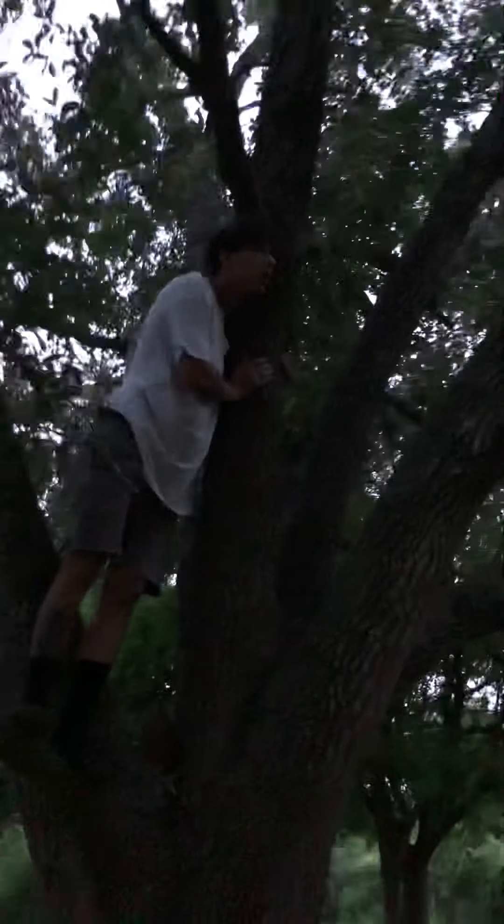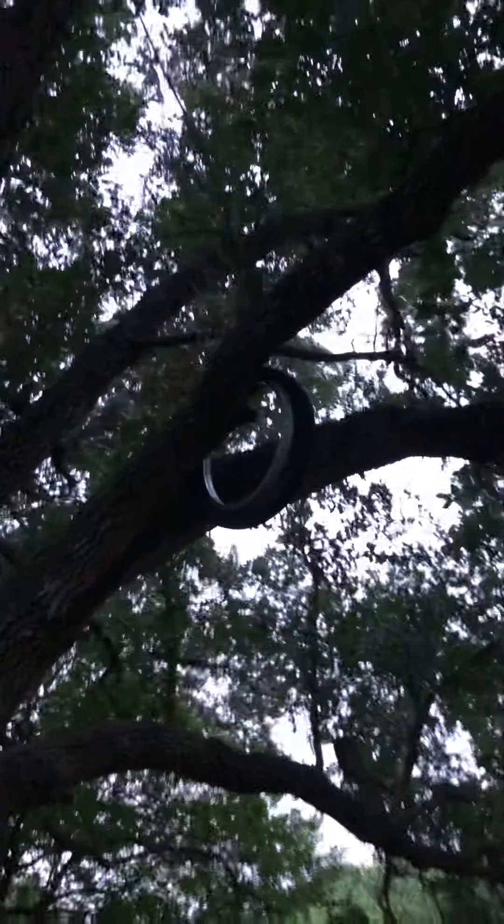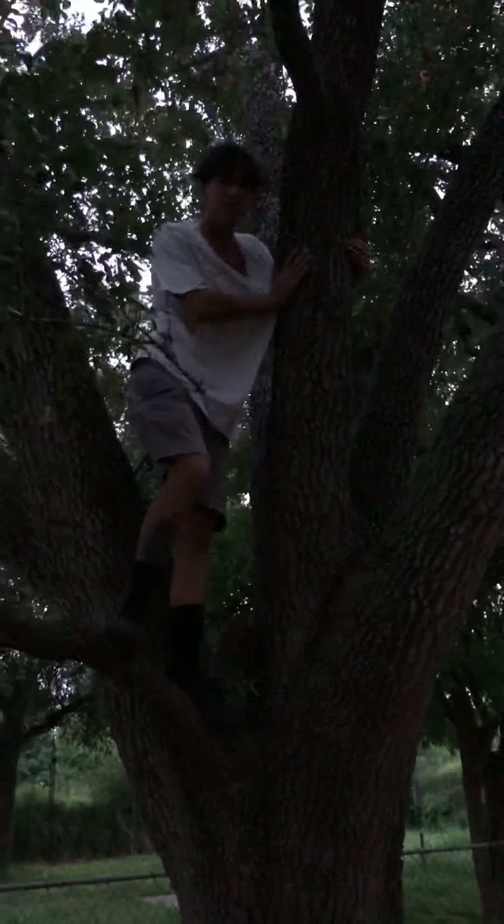Hey, what kind of rim is that? It's all chrome! Oh, never mind — it only has spoke holes in the middle. Dude, I can't get down. Just jump. Look at this branch right here. Look at this rim though.